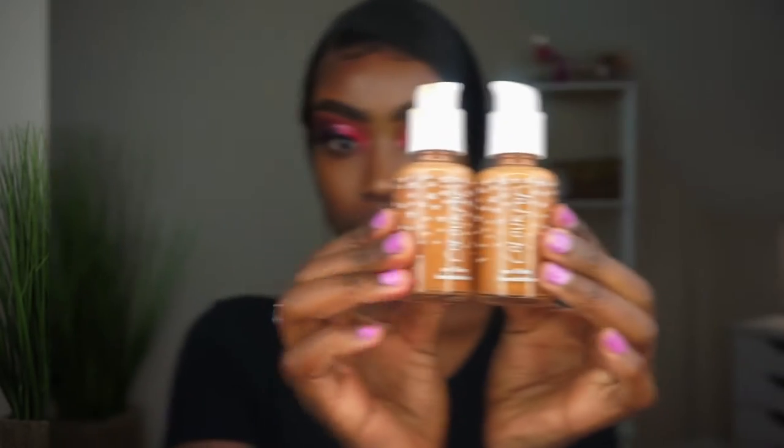I'm grabbing my L'Oreal Glow Lock primer — this is one of my favorite primers that I own. I haven't used it in a minute; I had forgotten how pretty it is. Can we please just take a moment to appreciate how bomb my skin looks? I'm so happy, thank you Jesus.